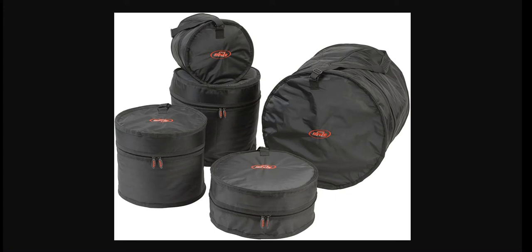Our third choice is the SKB1 SKB DBS4 Drum Gig Bag Set. It has a 5-piece drum set case and shoulder straps for carrying bags. The disadvantage is that waterproofing could be better.